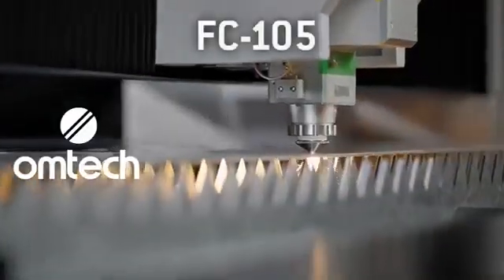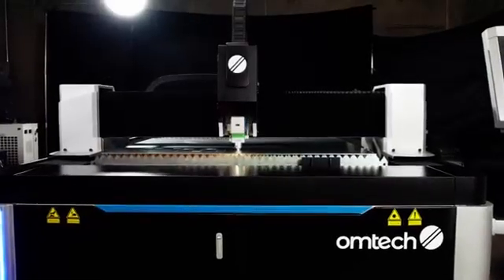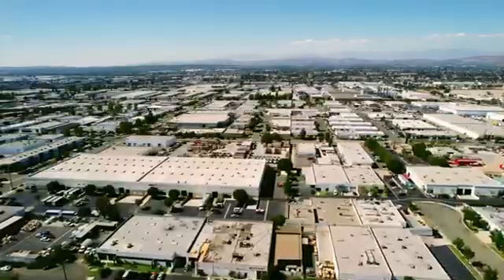Introducing the FC-105, the most advanced metal cutting machine ever built by Omtek Laser. Designed, assembled, and serviced by Omtek's expert team of laser engineers right here in the USA.